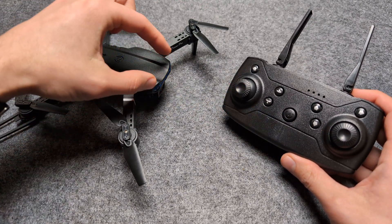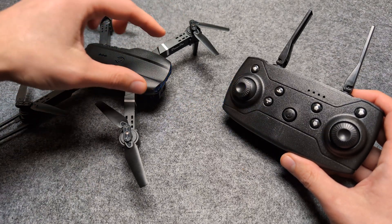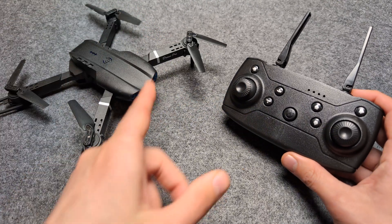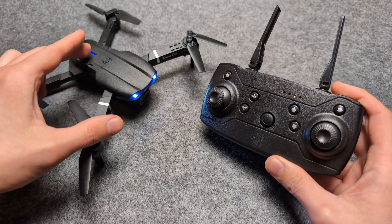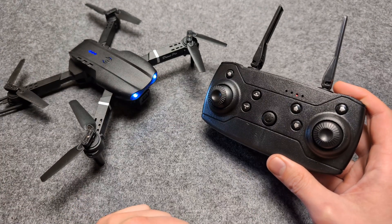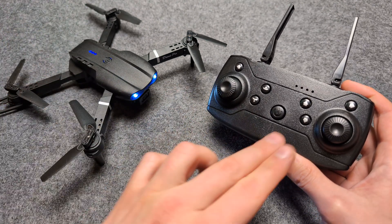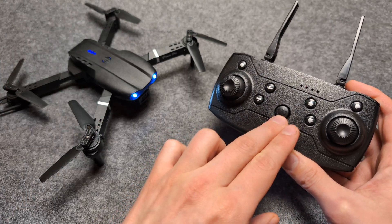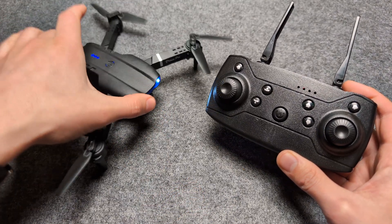Make sure it's on a flat surface, then turn on the drone first and wait till it starts to flash. At first it flashes rapidly, but then it calms down and blinks a bit slower. This is when you need to power on your remote. If you power on the remote while it's still flashing rapidly, the procedure will fail. Most people fail because they turn on the remote too fast — wait till it blinks slowly, then turn it on.